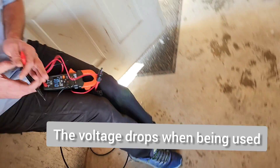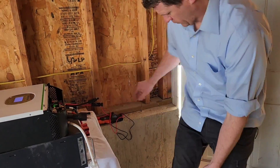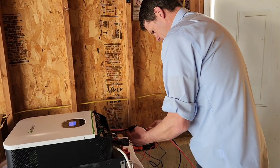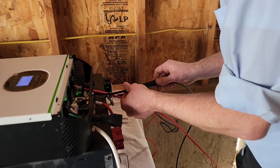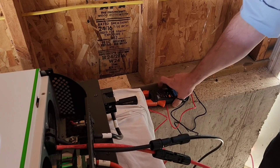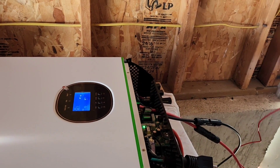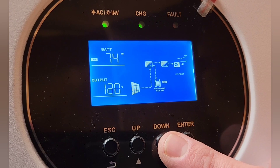Let's plug it in. This is my Groa all-in-one inverter charge controller — it'll be charging my 48-volt server rack battery. I also did a video review of these two products, so I'll leave a link in the description. It should start charging the battery in just a second.